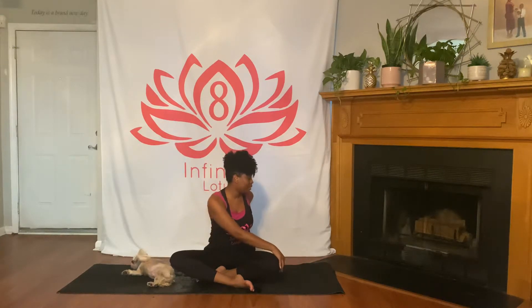Inhale reaching up. As you exhale, twist to the left — left hand comes behind you, right hand comes to your left knee. Take a deep breath in, lengthening through your spine, and as you exhale, maybe twist a little more, taking your gaze over your left shoulder. Inhale reaching up, then exhale twisting to the right — right hand behind you, left hand to your right knee. Deep breath in, lengthening, then exhale twisting further, gaze over the right shoulder.